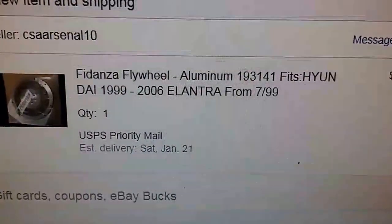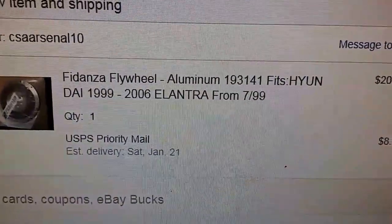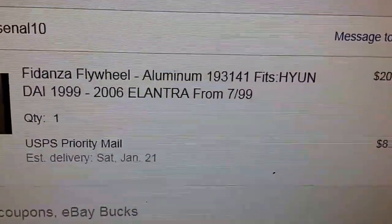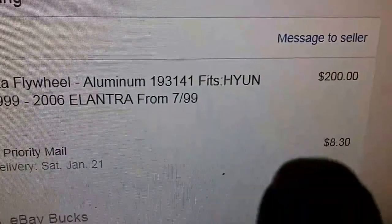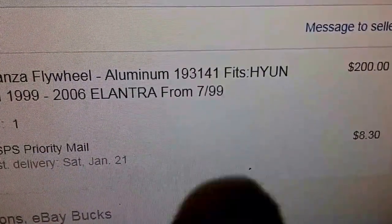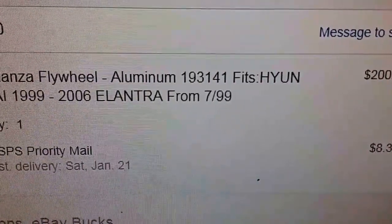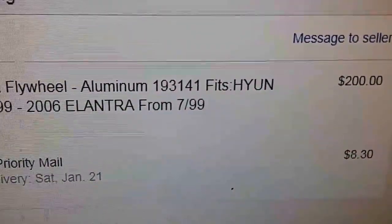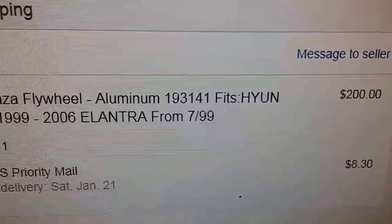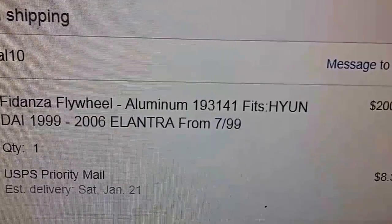These normally go for about $375 to $420 and it was brand new — the guy must have bought it and decided he didn't want it, car broke down or whatever. He wanted $275, I offered $200, he took it right away. I should have offered $180 but you don't want to piss somebody off. I got it for $200, about $185 to $190 cheaper than anywhere else. We got the 7-pound aluminum flywheel.